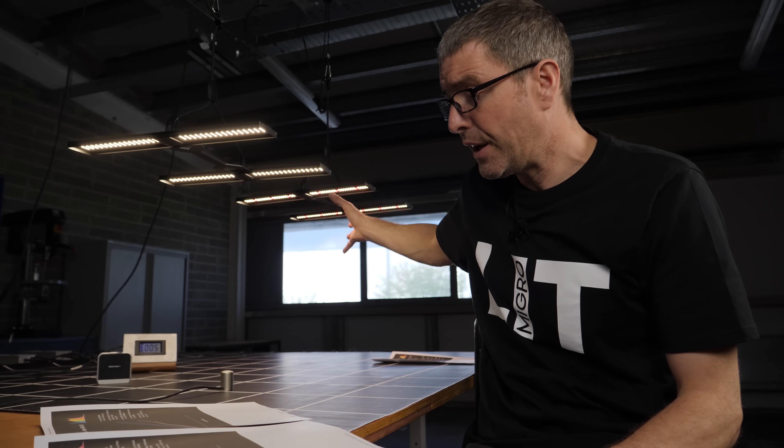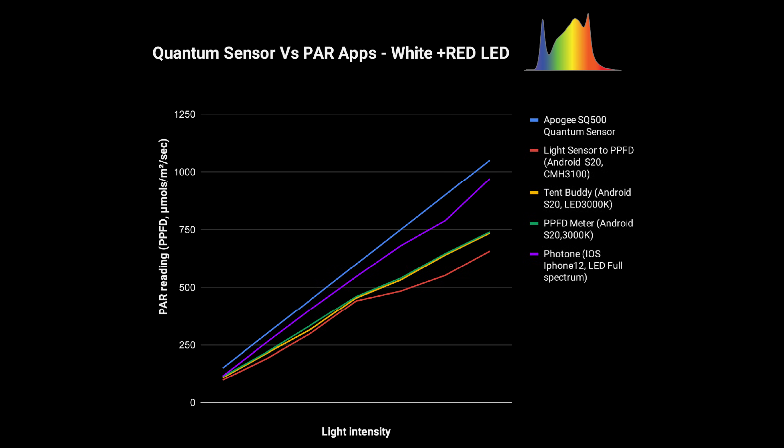I then tried it with the white plus red configuration. Again, the Android ones were not particularly accurate and were drifting. But the Photon app was excellent, staying pretty much in line. There is a slight adjustment needed — they don't have a selection for the added red diodes, and it seems they're not reading that red spike. So to correct for a mid-color white LED with a red spike, add 10% to the reading you get on the Photon app and it should be accurate.